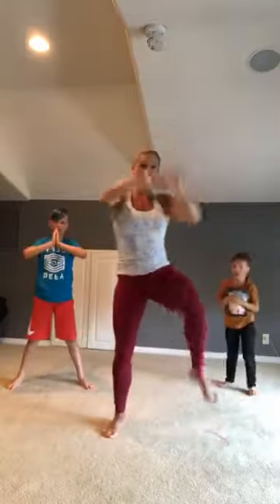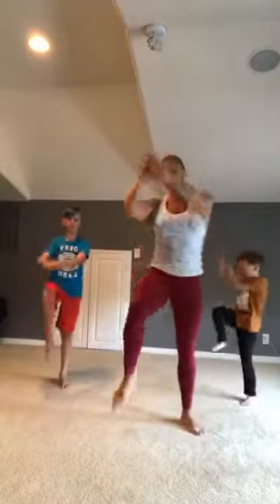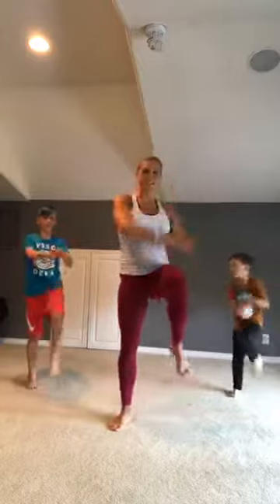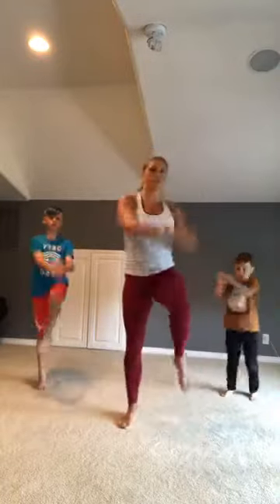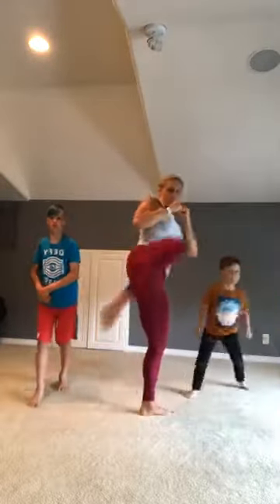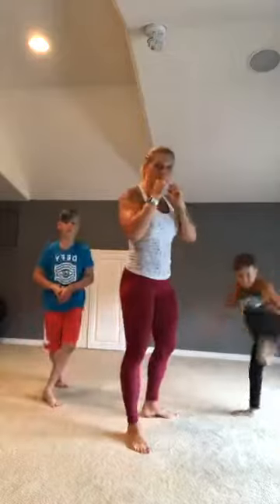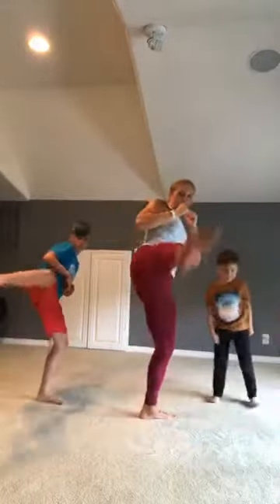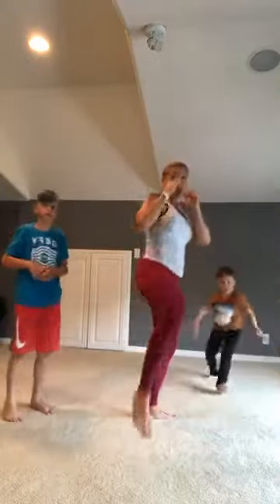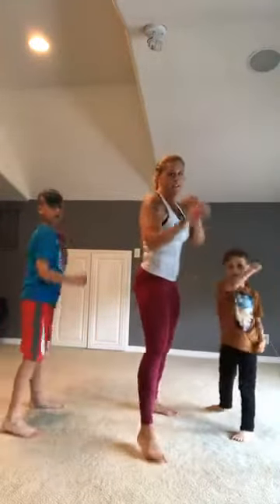Now we're gonna march right here — it's a wide right leg knee strike. I want you taking your hands and hitting the top of your knee: ten, nine, eight, seven, six, five, four, three, two, one. Now remember those ninja kicks we practiced before — let's do a ninja kick with your left leg, come on, let's see it! Good job — we're gonna do a ninja block after we do three more kicks: three, come on, two, one. And block! Let's switch sides.